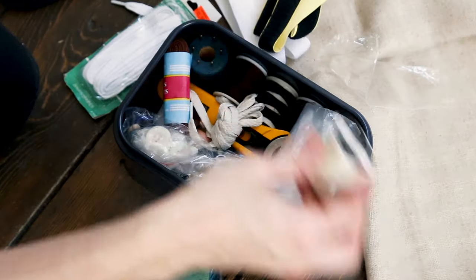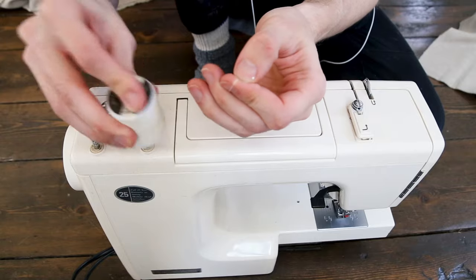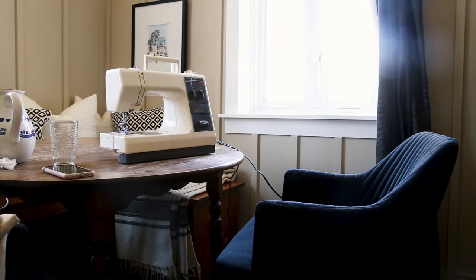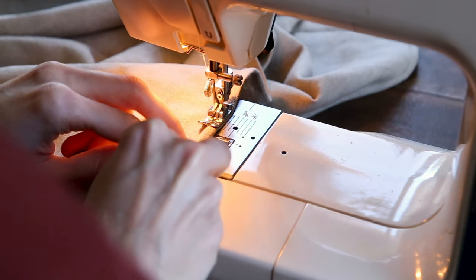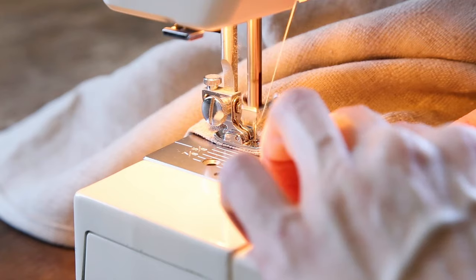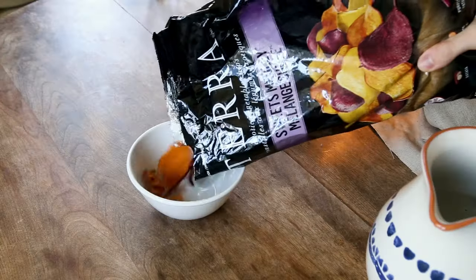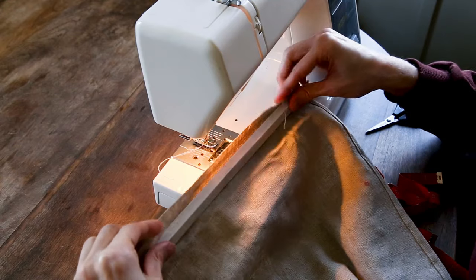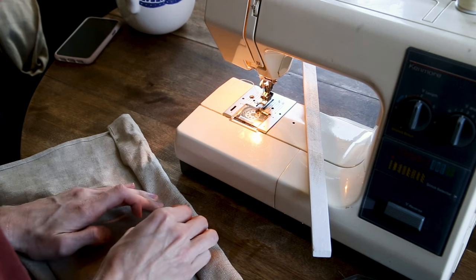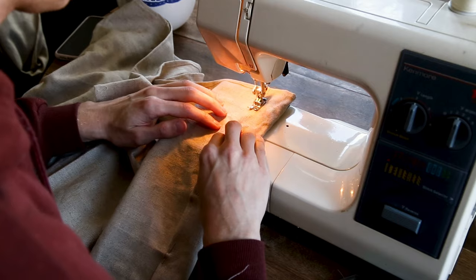I looked for a good color of thread from what I had and found something close enough. I'm definitely not a sewing wizard, but what I know I learned from my mom and my grandma — it's enough to do simple stuff like this. I started by making the hem of the long edges first, folding the edge twice and sewing it together. For the part that loops around the rod, I measured two and a quarter inches, made sure it was big enough, put pins to keep it in place, and sewed the edge with the pins in place, removing them afterwards because it's easier.